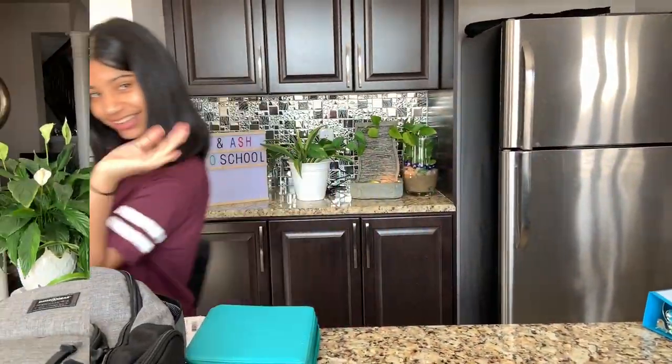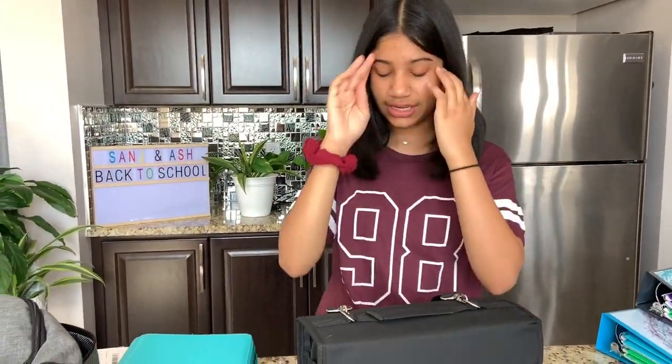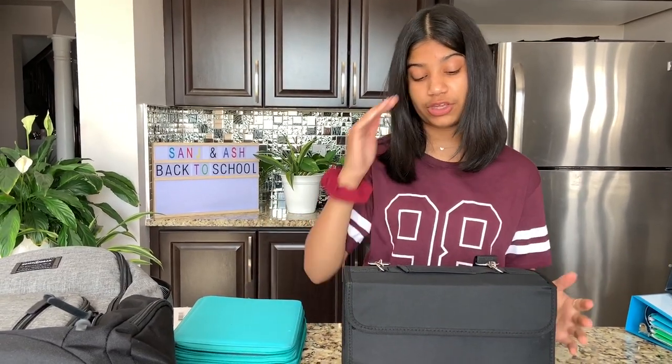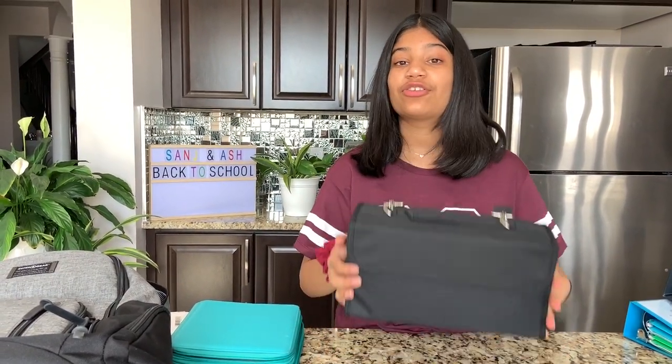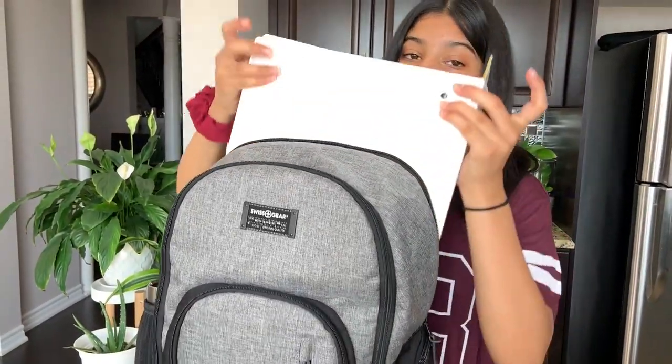Whenever things are organized, it keeps you happy and makes everything easier. So always organize everything — don't just throw everything in a pencil case. It might look organized, but having a proper system is much easier. You can really use anything; you don't have to buy anything — you can make it at home. Just make sure everything is organized and easily accessible.